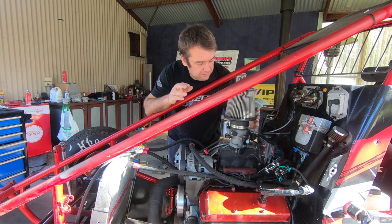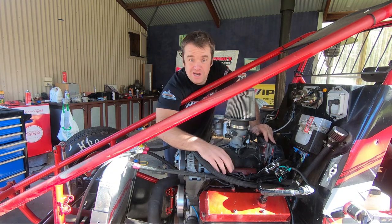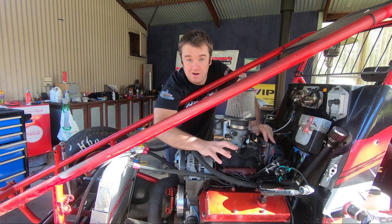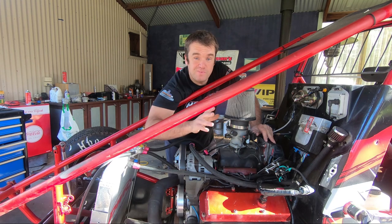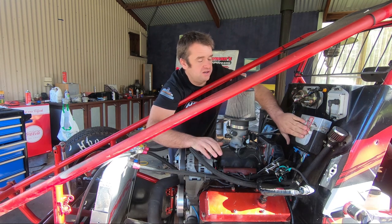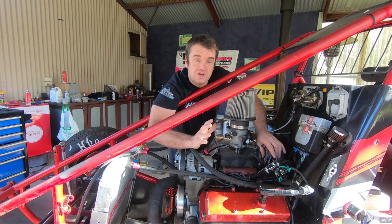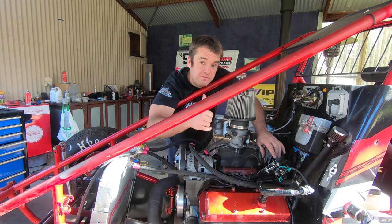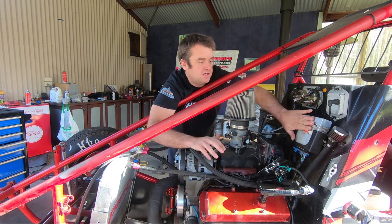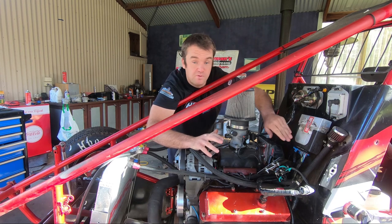We move the throttle body from the back of the inlet manifold — they normally go on here — to the top of the manifold, and we change the injectors to bigger ones so they flow enough to run methanol. I've actually made a video about our injectors already; I'll stick a link up if you want to go and check that out later. We run the standard EFI computer system and retune them to suit the methanol. We also, in the tune, lift the rev limit up a little bit to 6,000 RPM, and that gets checked and sealed as well before we can run them.